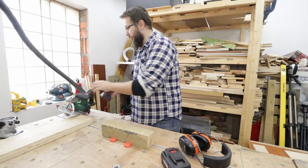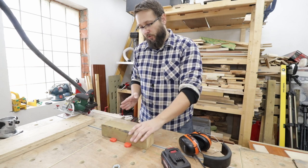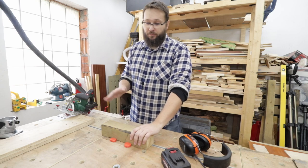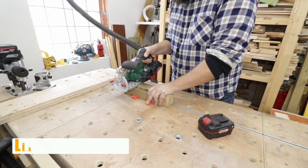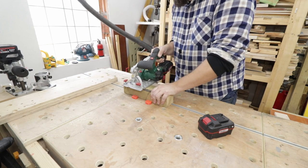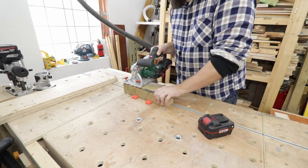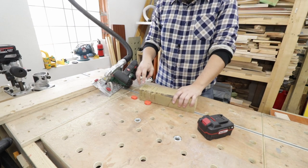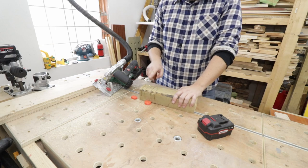I'm putting back the 2 amp battery and this time a similar sized beam, but we're gonna go against the grain with the full reach of the blade. Let's go at it and see what happens. Okay, so it managed to do four cuts and it stopped on the fifth one.